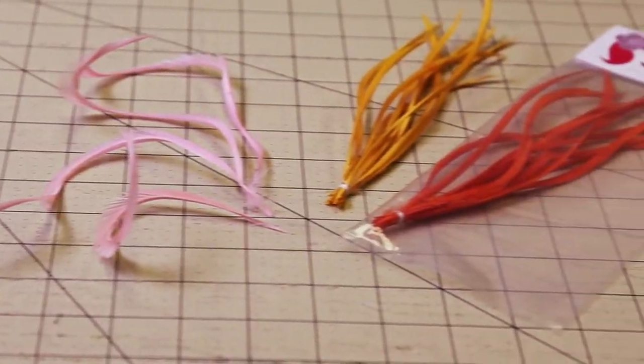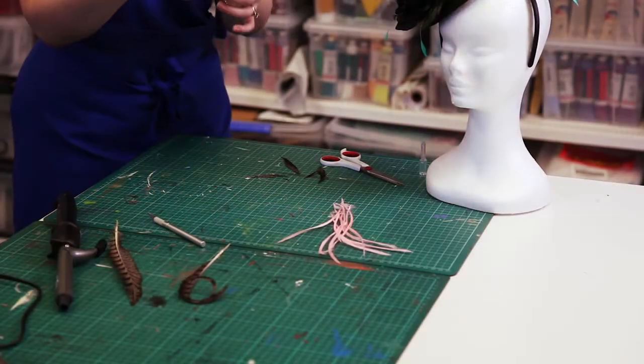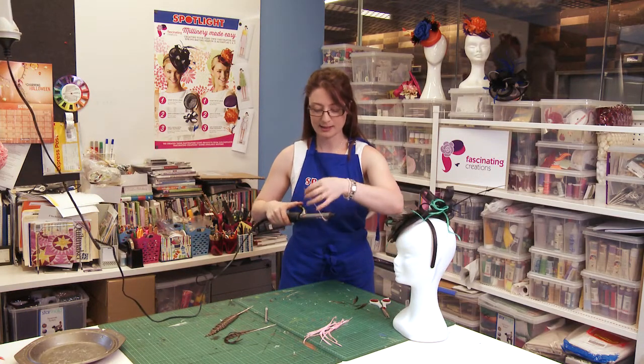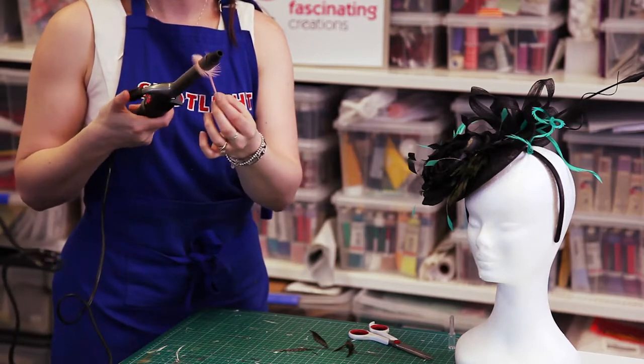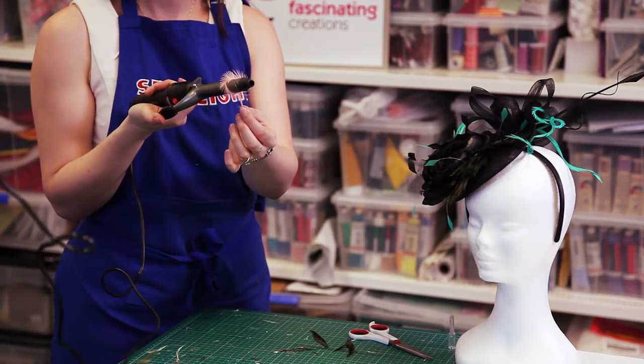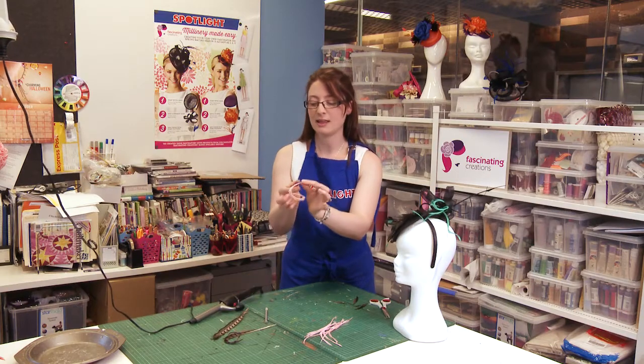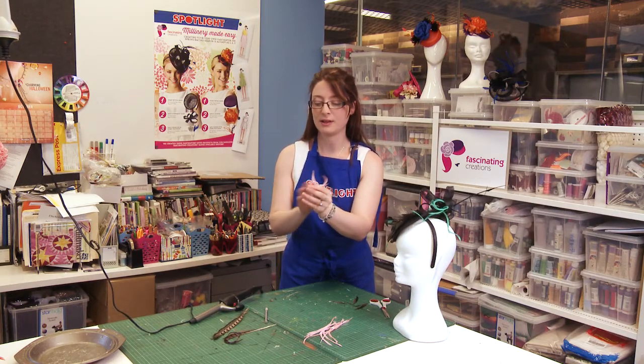Fire feathers can also be curled the same way — simply by grabbing that end and twisting around you get that lovely fanning effect. There we go, that gives you a curl there as well.